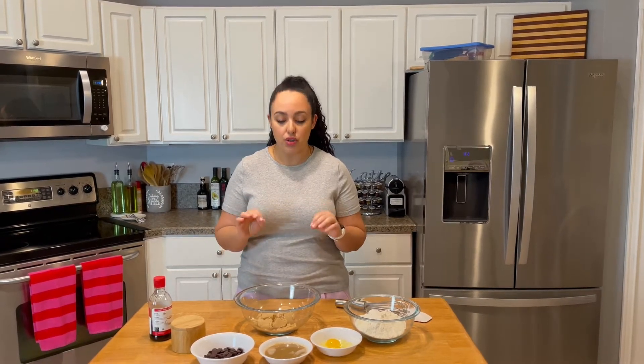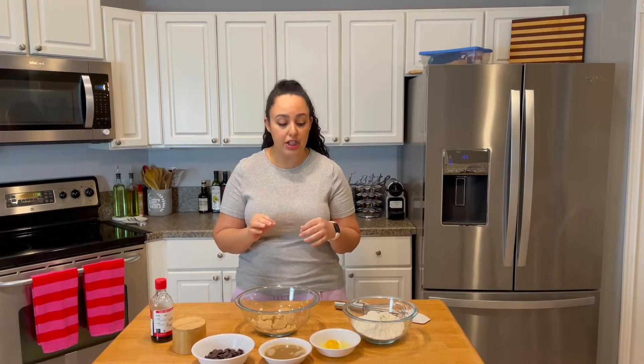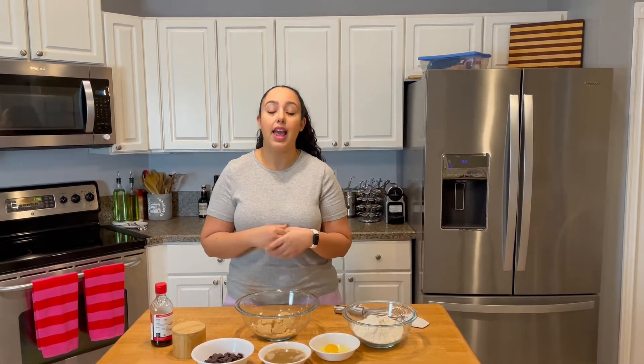So these are my salted brown butter chocolate chip cookies. They're absolutely phenomenal and you're going to love them. They do have some particular ingredients that are necessary and some steps in the process of making these cookies that really make them what they are. So let me show you what you'll need.